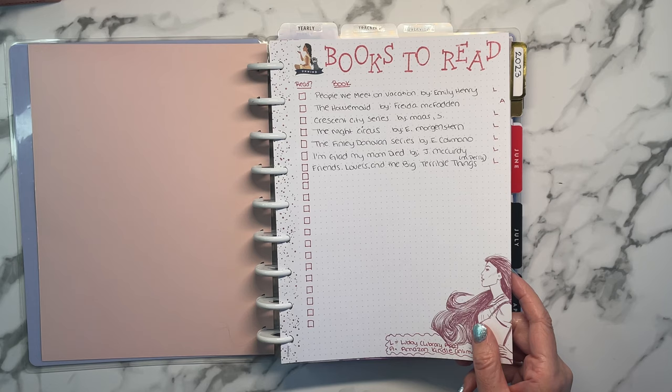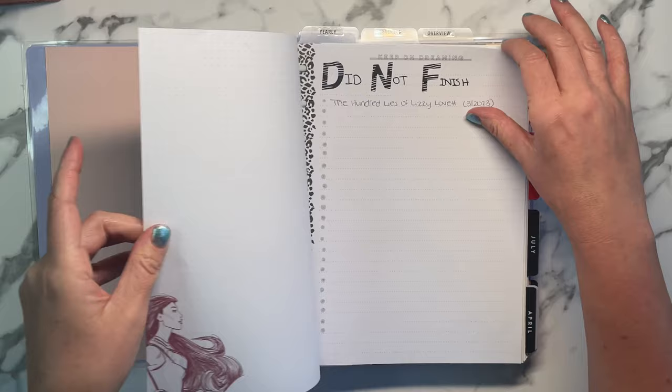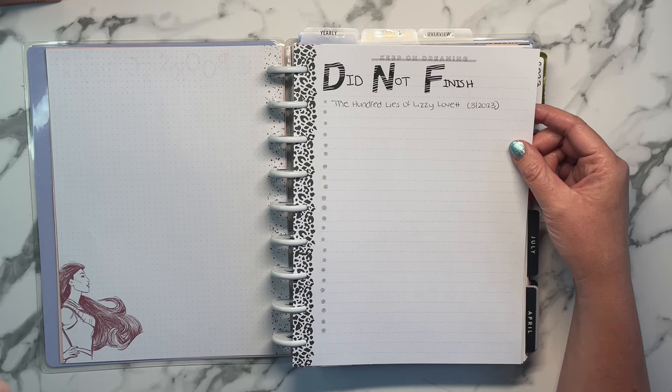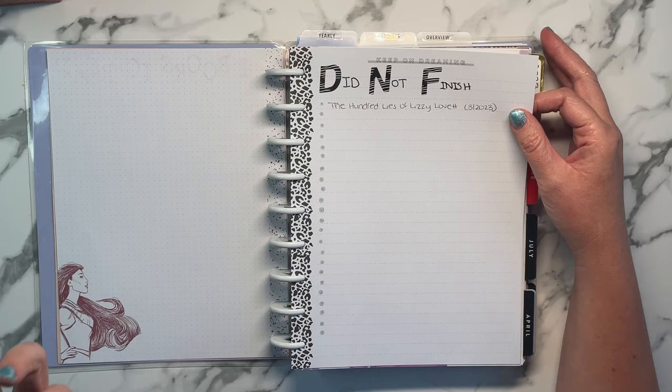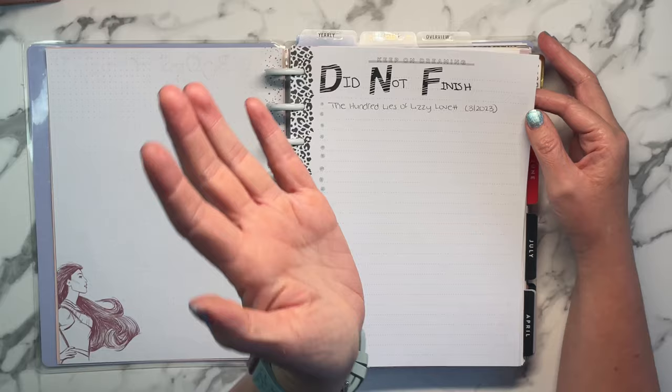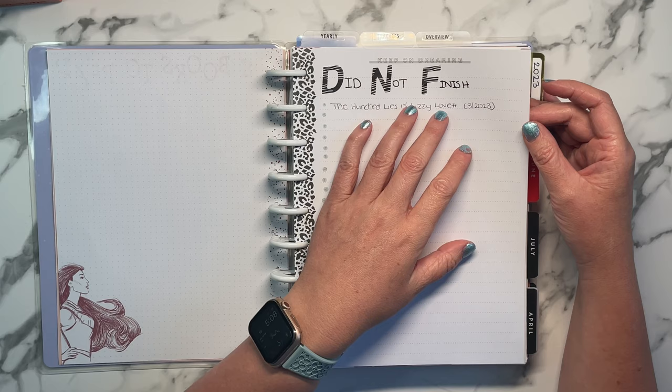If they're available at the library, I have to do more pre-thought because a lot of times they aren't available instantly — they're already checked out and there's a waiting period — whereas Amazon Unlimited is instant. Then I started a 'did not finish' list. A lot of people call these DNFs. This is where I write down books I kind of started and then didn't really like. I want to account for this because I start a lot of books, don't like them, and I do a lot of reading I don't count because I don't finish it.